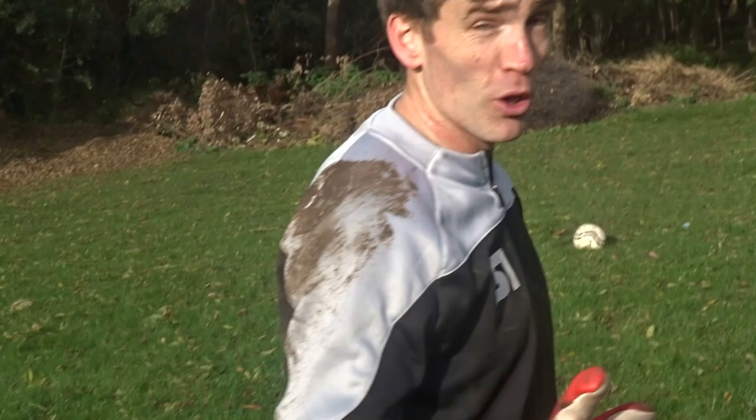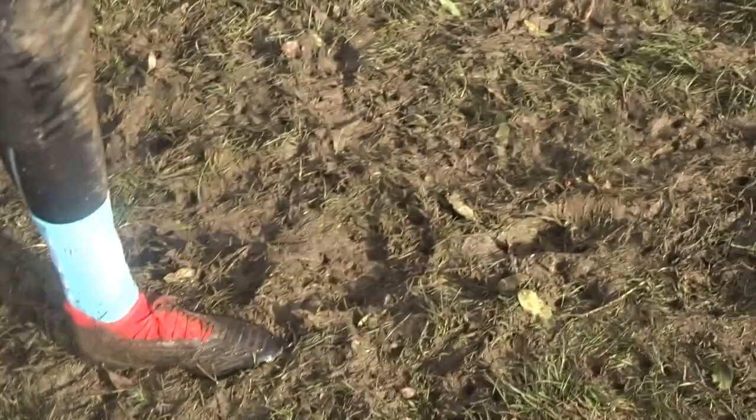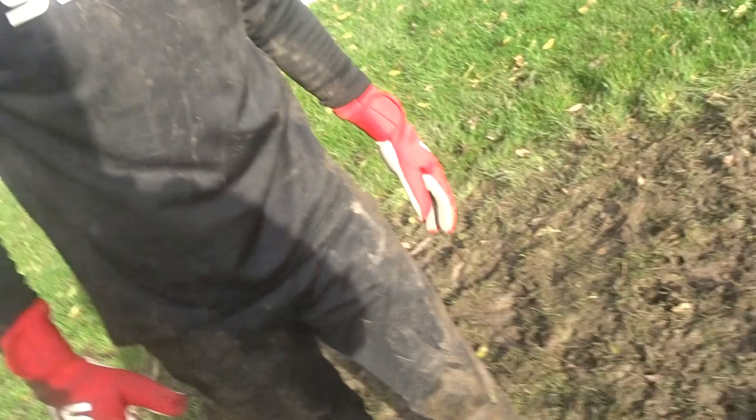We're doing a training session here recreating an England training session. One thing they get to train on is perfect surfaces — look at what we're training on now. Just a little bit different, not quite St George's Park.